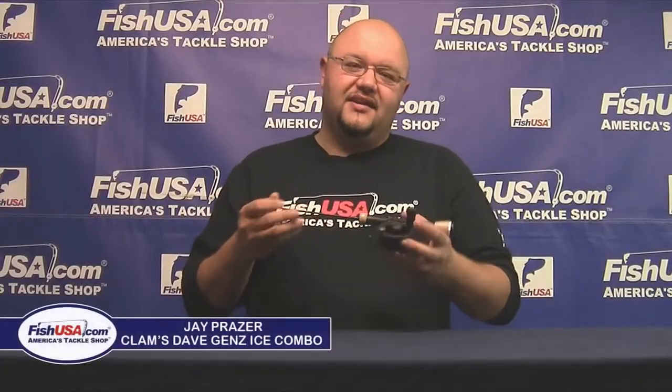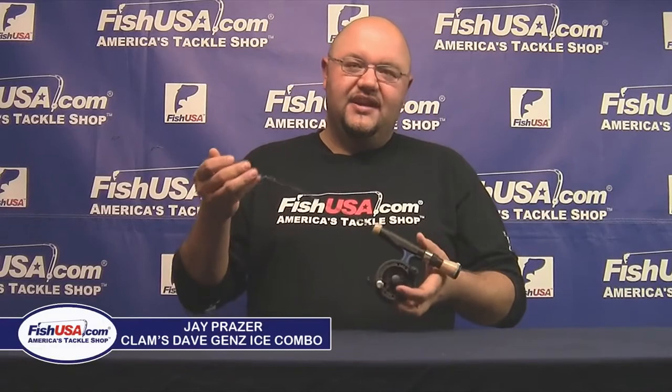Hey guys, Jay here with FishUSA. Today we're going to talk about the Dave Gens Ice Spooler Ice Combo.